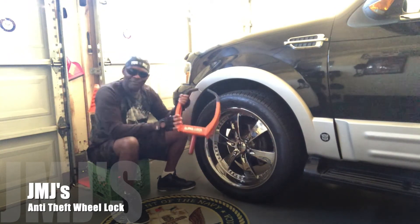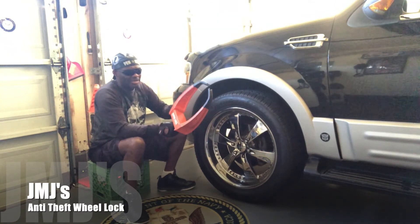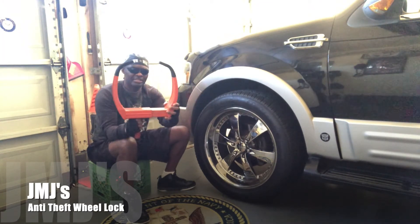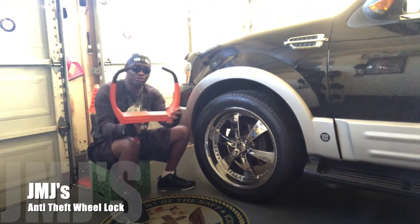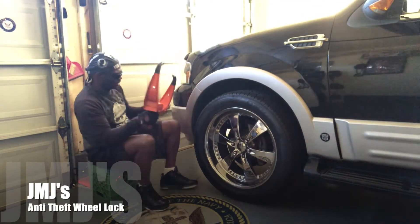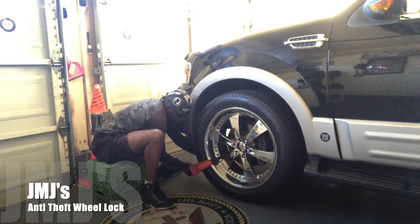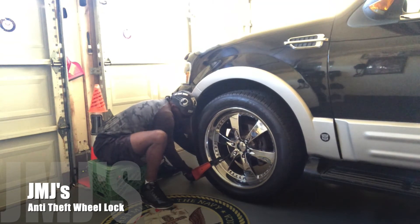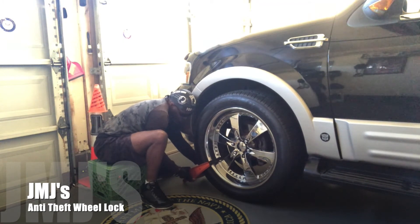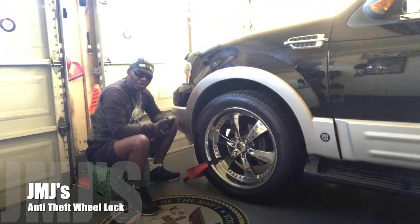This is the Alpha Lock wheel lock — I got it to protect my vehicle. It expands, which is what I like about it. It has a little key on the side that comes out and goes in as you lock and unlock it. I've got 22-inch wheels so of course it's expanded all the way out. It comes apart like this, and you wrap it around the tire and lock it in — make sure it's nice and snug to the tire.